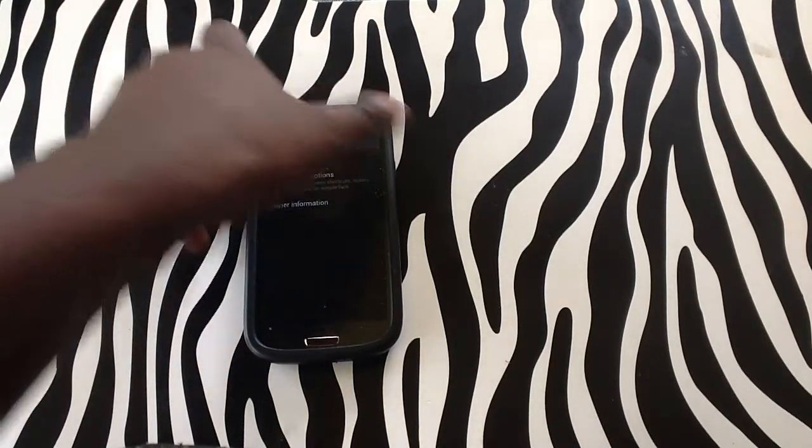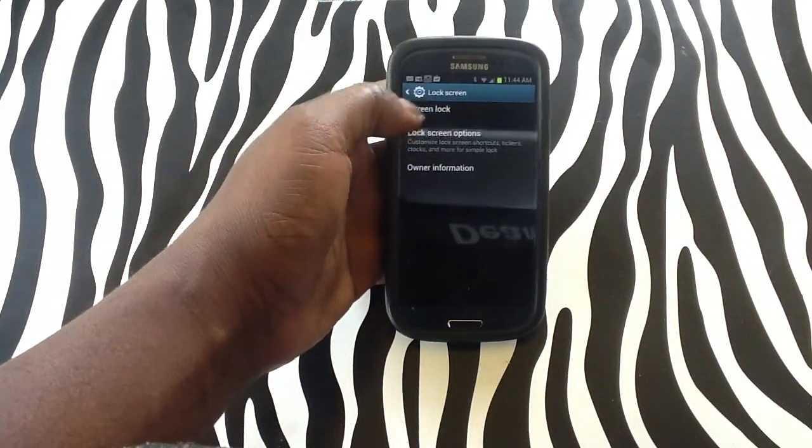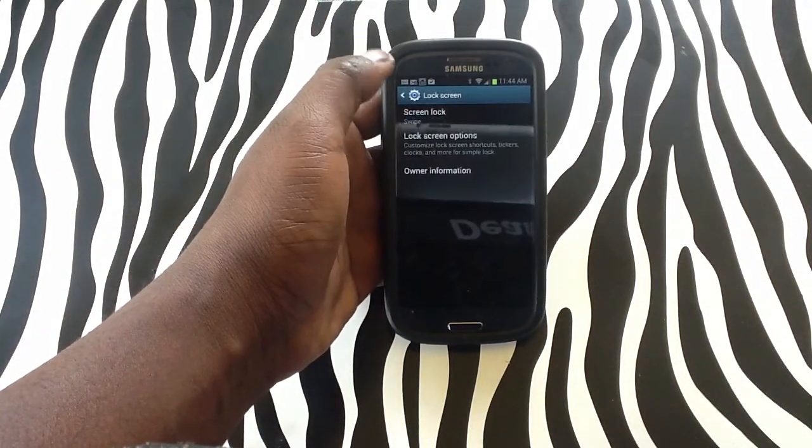As you can see at the top of the device, it says Screen Lock and it says that it's on Swipe, meaning that there's basically no security on the device.